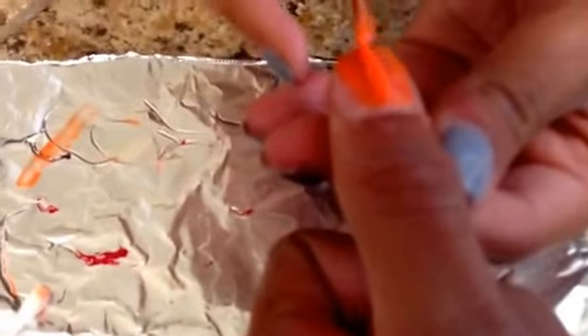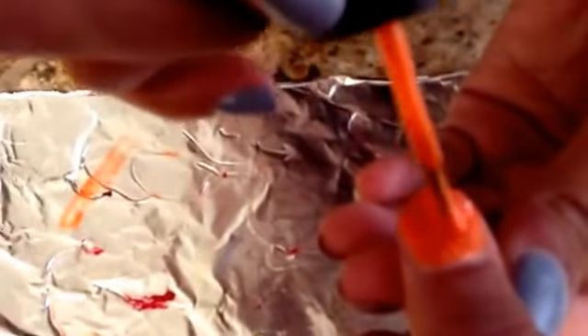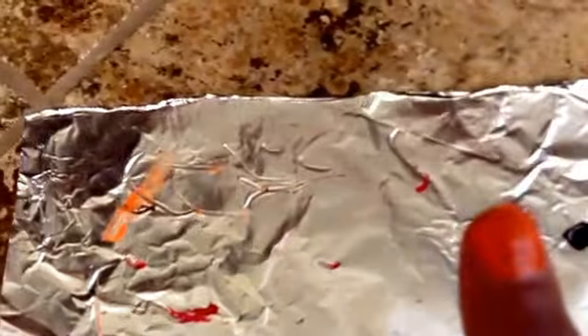Now we're going to do a jack-o-lantern pattern on the thumbnail, so paint it with orange. Then take a black striper and make some triangles and a mouth.